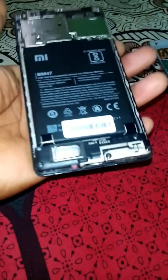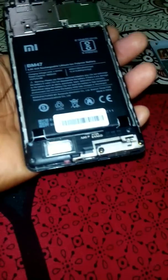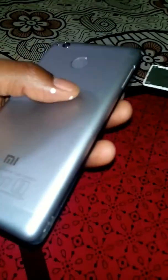Now rescrew all five screws, reconnect the fingerprint pin, close the back cover, and reinsert the SIM slot. In this way you can fix the problem of the Redmi 3S phone not charging in switch-on mode.